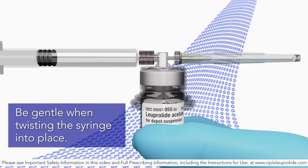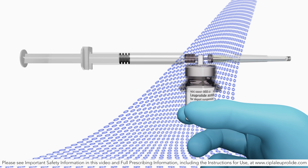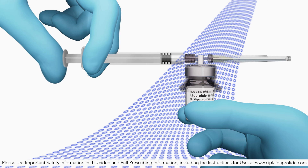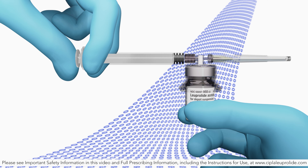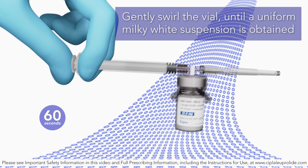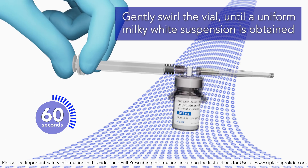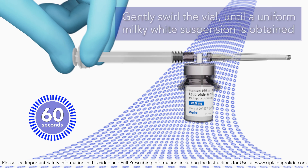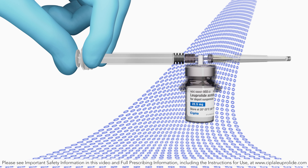Connect the syringe to the vial adapter by screwing it clockwise into the opening on the side of the vial adapter. Be sure to gently twist the syringe until it stops turning to ensure a tight connection. While holding the vial, place your thumb on the plunger rod and push the plunger rod in all the way to transfer the diluent from the pre-filled syringe into the vial. Do not release the plunger rod. Keeping the plunger rod depressed, gently swirl the vial for approximately one minute until a uniform milky-white suspension is obtained. This will ensure complete mixing of Luperlite acetate injection and the sterile mannitol solution diluent.